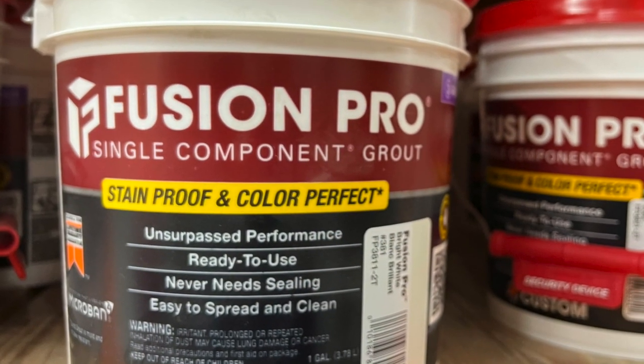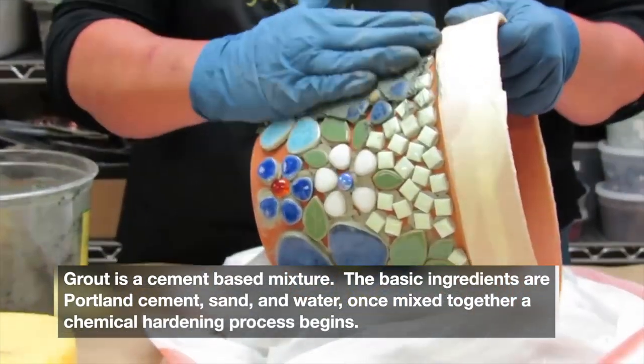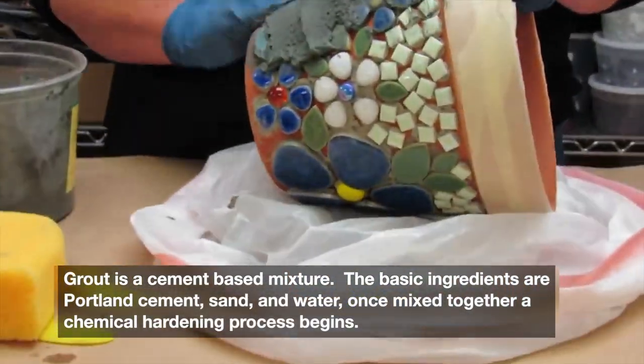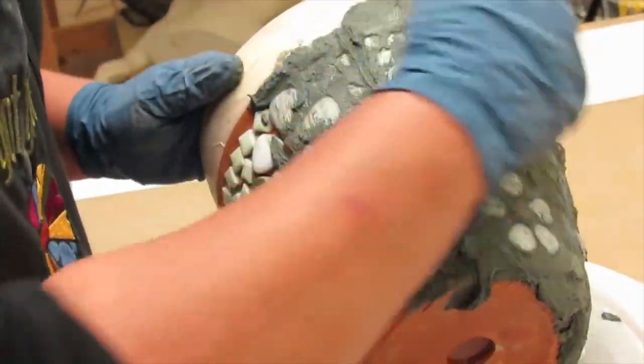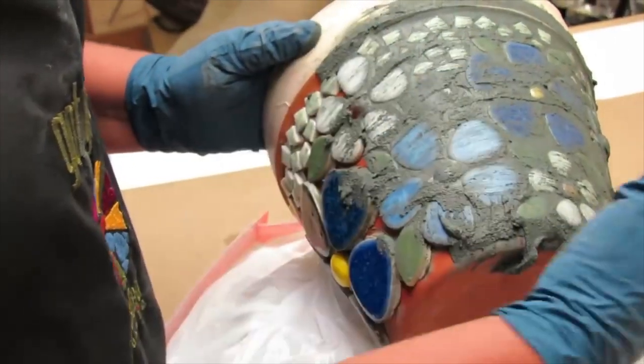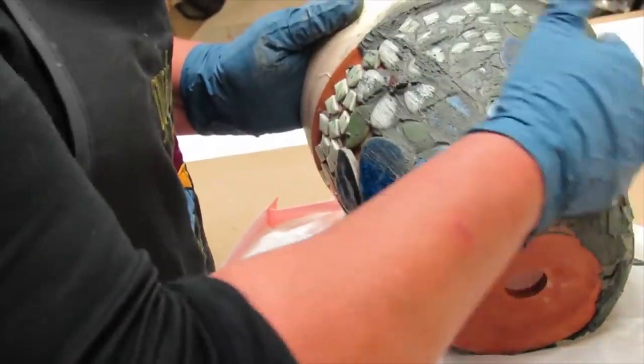We do not recommend using premixed or unsanded grout. Grout is a cement-based mixture. The basic ingredients are Portland cement, sand, and water. Once mixed together, a chemical hardening process begins — it does not dry. It is a chemical process that cures.